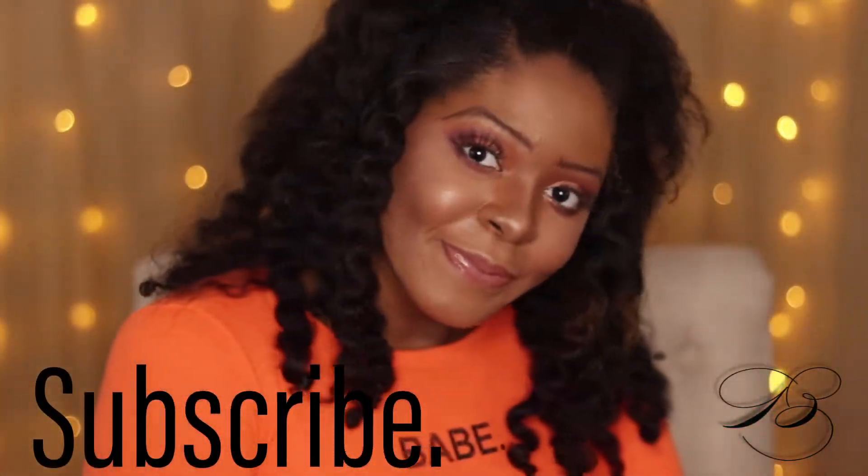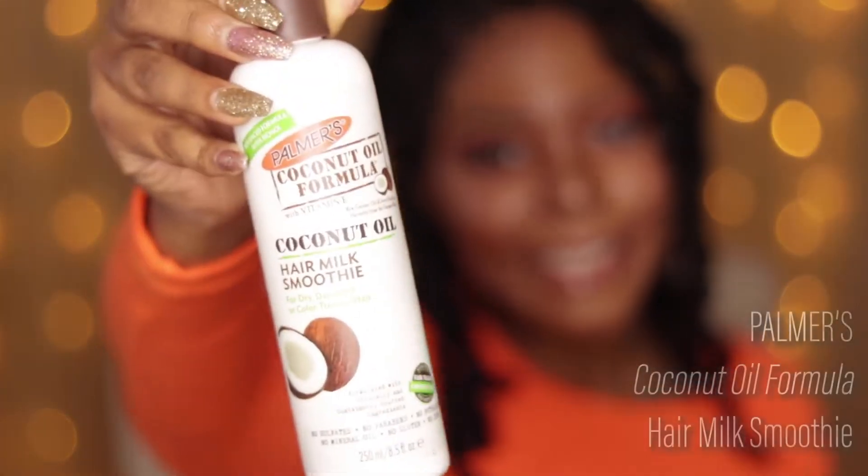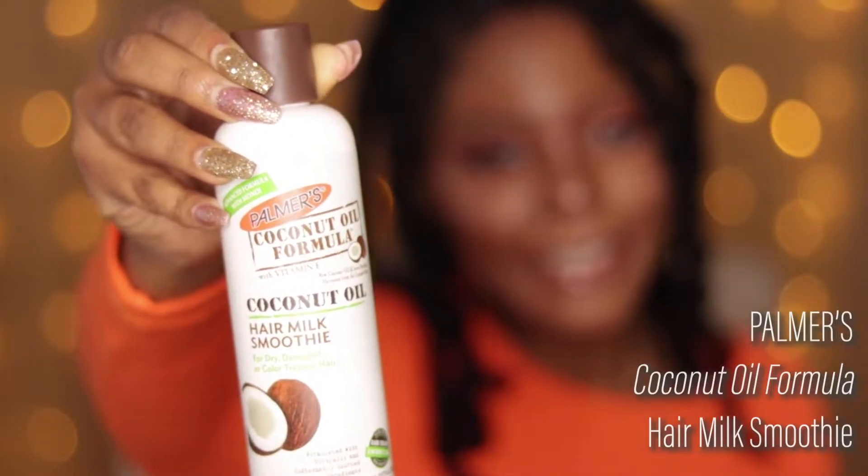What's up everyone! This is my very first tutorial — don't forget to subscribe. We are doing a twist out on my hair using the new Palmer's Coconut Oil Formula products. I'm using the Hair Milk Smoothie and the Curl Styler Cream Pudding to achieve this look.